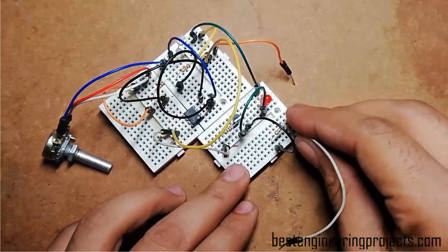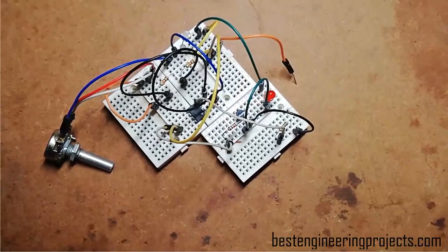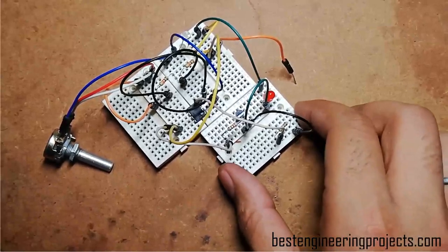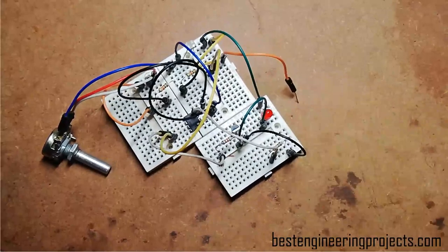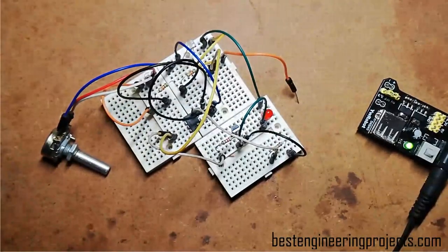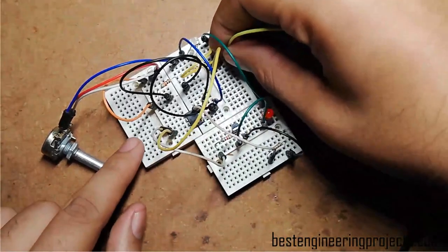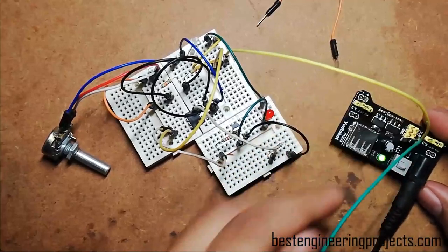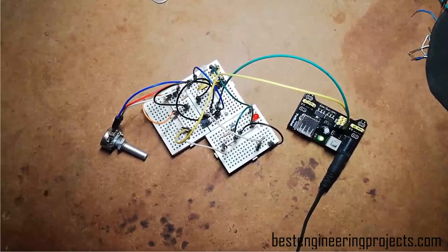Now it's time to connect the power supply. The power supply for the circuit depends on the relay you are using — if you are using a 5V relay, use 5V supply; if you are using a 12V relay, use 12V supply without any modification. Here I am using a 5V power supply module. The positive terminal of this module is connected to the positive supply rail and the ground terminal is connected to the ground rail, which is row 10.